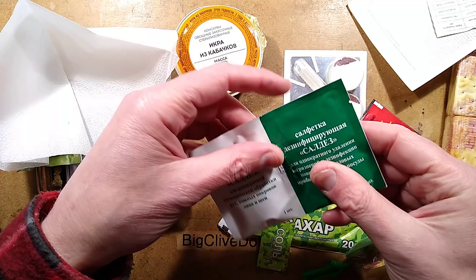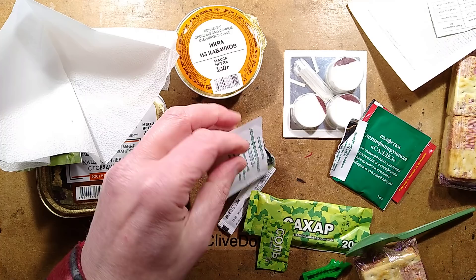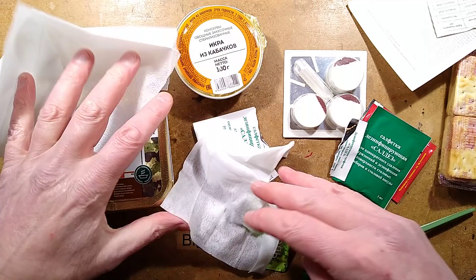We've also got these, which I'm guessing are tea bags. Are they tea bags? I shall open one and we'll see. I really haven't a clue what's in here. No — that is not a tea bag. That is a bottom wipe. So that would make terrible tea.